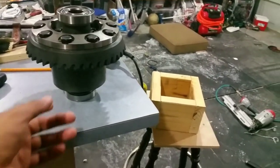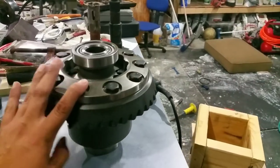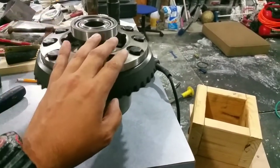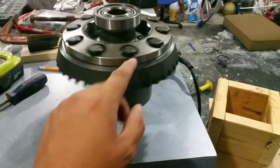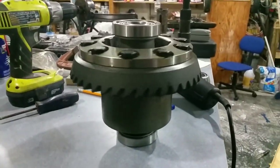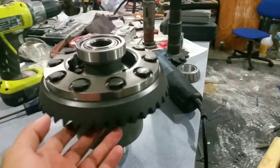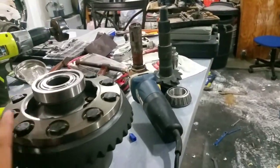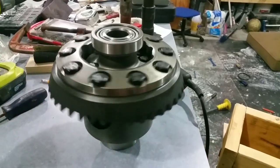What is going on everybody — finally had some extra money. Guys who've been following me on YouTube for a while know my trucks are two-wheel drive, so I got myself a TrueTrac locker and I'm switching gears to 3.73s. Because I have a V6, I have an 8.6 differential.